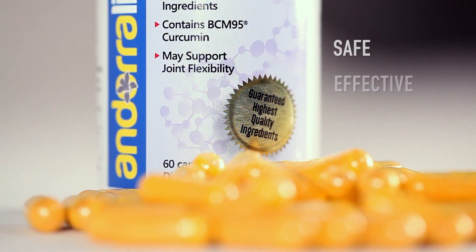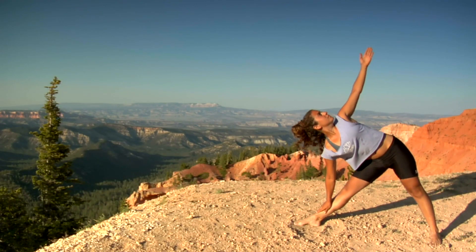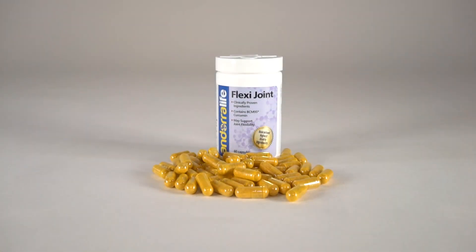Safe, effective, powerful. If you want the best joint flexibility you can have at any age, you can't go wrong with Andorra Life's FlexiJoint.